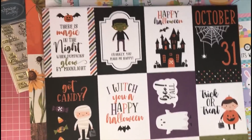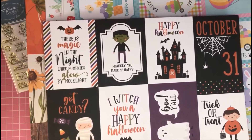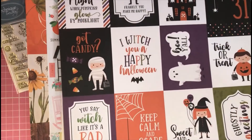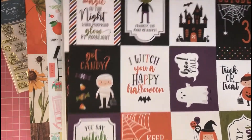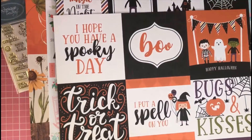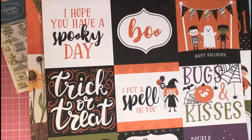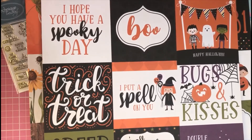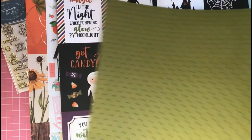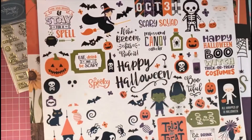To go with the Halloween Magic pad, I got the matching large 12x12 sheets with more cut parts and toppers. The smaller card sheet has really cute images — I love the orange, purple, and green color combination. On the back is a black design. The larger journaling topper sheet has great messages: 'I hope you have a spooky day,' 'Happy Halloween,' 'Bugs and Kisses,' 'Creep it Real,' and 'Double Double Toil and Trouble.' The back has a green dotty design.